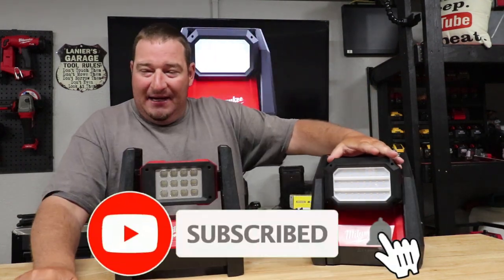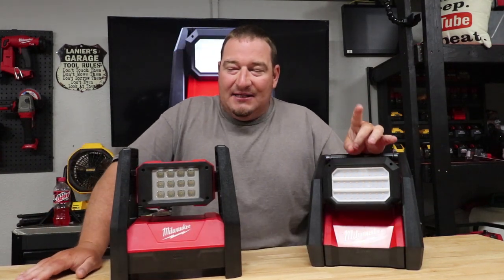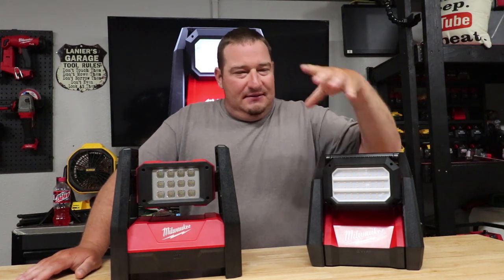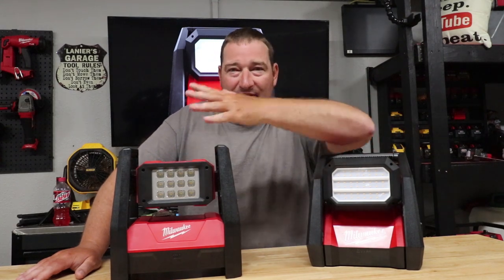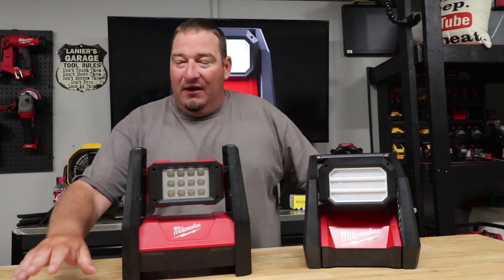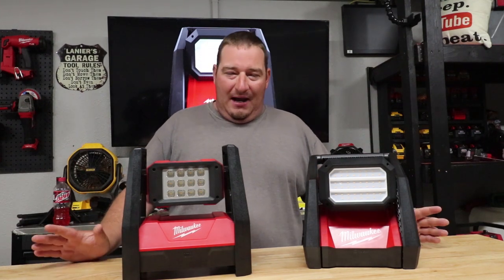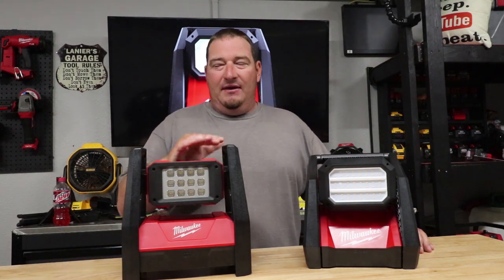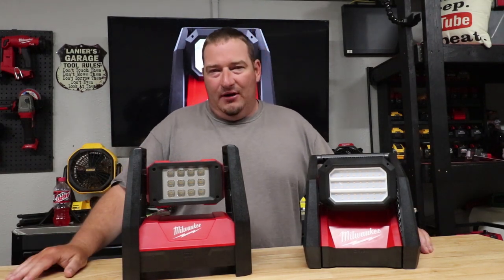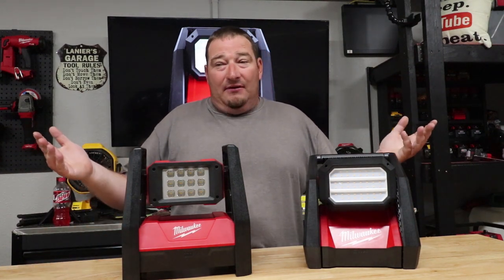Weight-wise, I got 5.82 pounds on both of these — pretty much the same weight. When I weighed them with a battery, I got 8.1 pounds with a 6.0 battery in both of them — right at 8 pounds, 1 ounce. I would say they're the same weight.